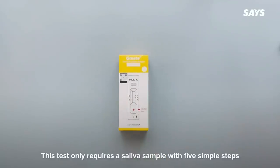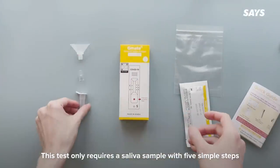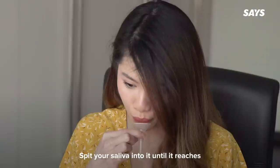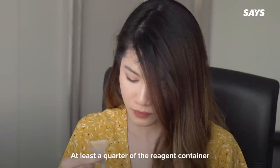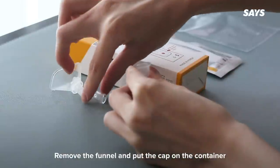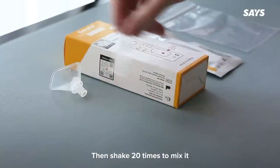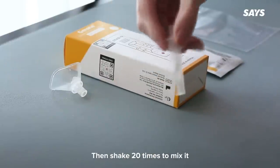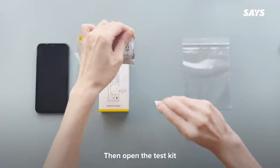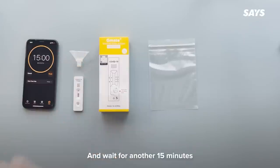Next, the G-Mate. This test only requires a saliva sample with five simple steps. Step one: tear off the seal and connect the funnel to the reagent container. Squeeze the bottom pier 20 times, then shake 20 times to mix it. Once done, leave the container for five minutes. Then open the test kit and drop four drops of your mixed reagent onto the test kit and wait for another 15 minutes.